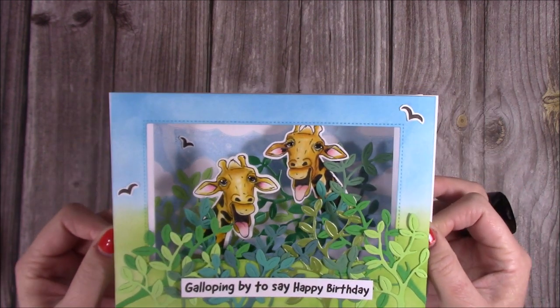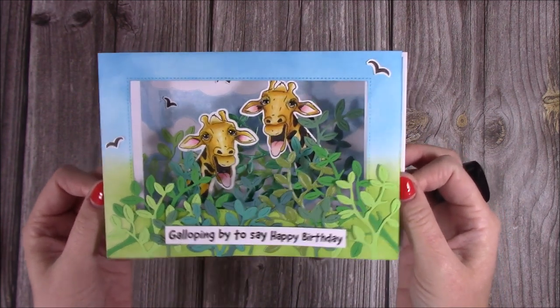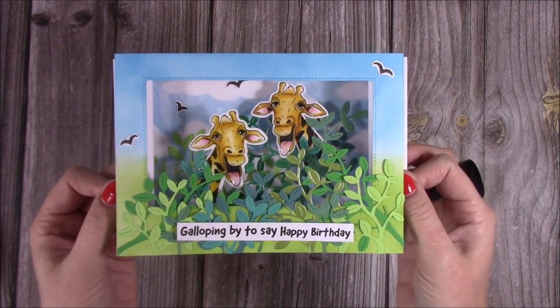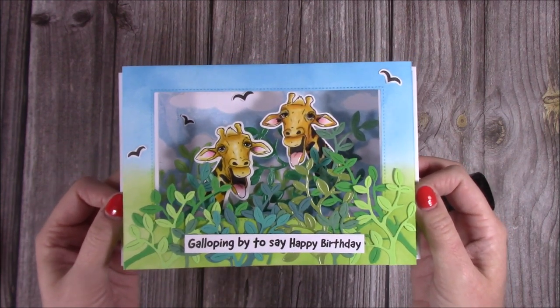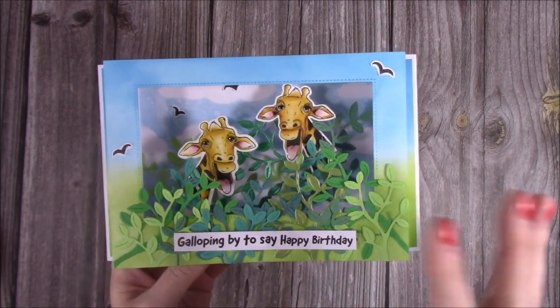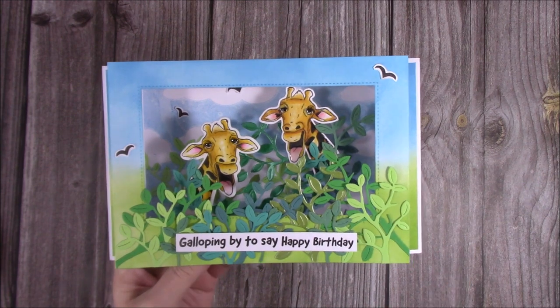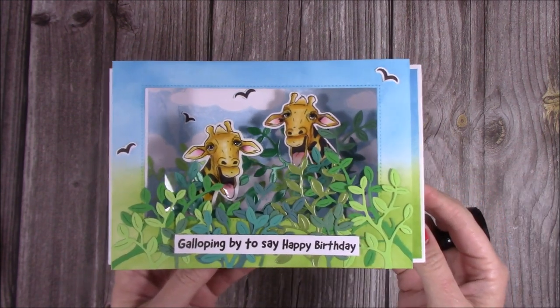This is actually a Craftworld exclusive tutorial. If you would like to see how I've made this, it's free to see this video — just follow the links below. You'll also have a chance to enter my prize giveaway, and there is also a bundle offer on one of the die sets I've used to make this with 50% off, with a code you can use exclusively over on Craftworld.